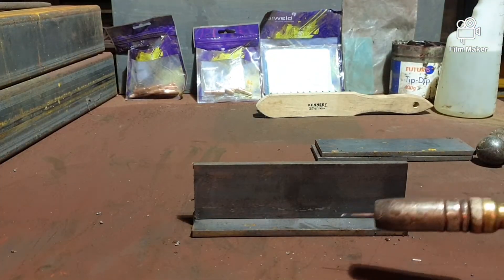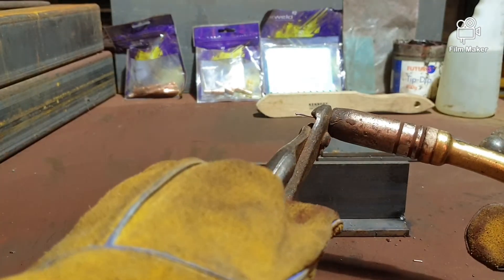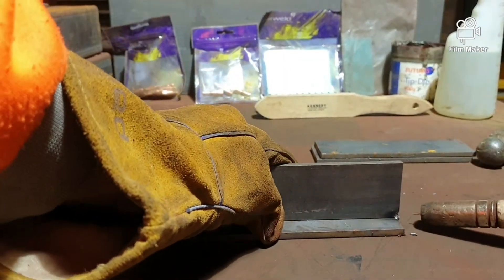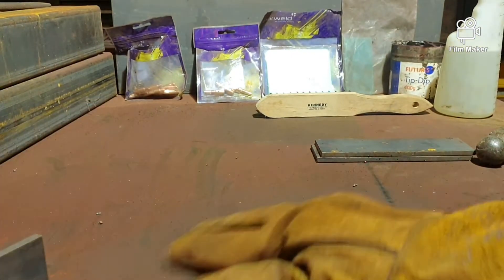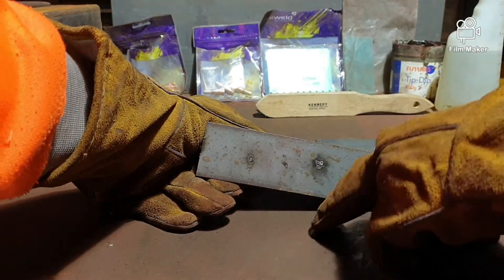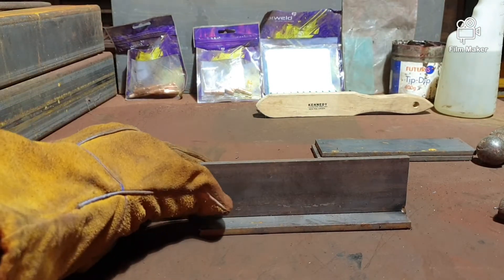Straight away there was a bad earth because this bench isn't perfectly clean, and my wire's sticking out too far so I need to shorten that again. That's the problem — I should have cleaned the bench down first. You can just see where it's arced through — you'll get a mark underneath. That's just a normal regular thing, but if the bench is cleaner you've got less chance of it doing that.